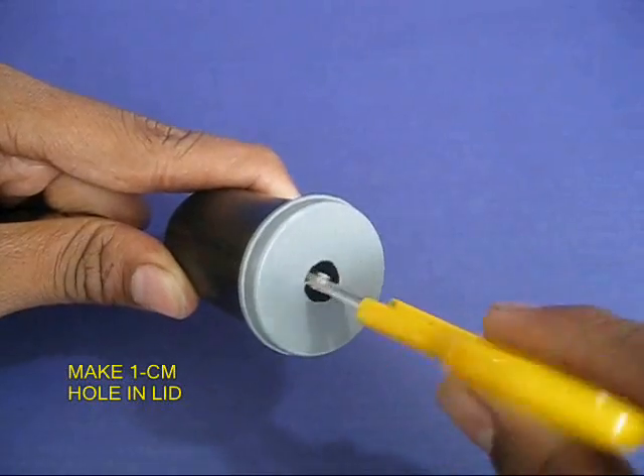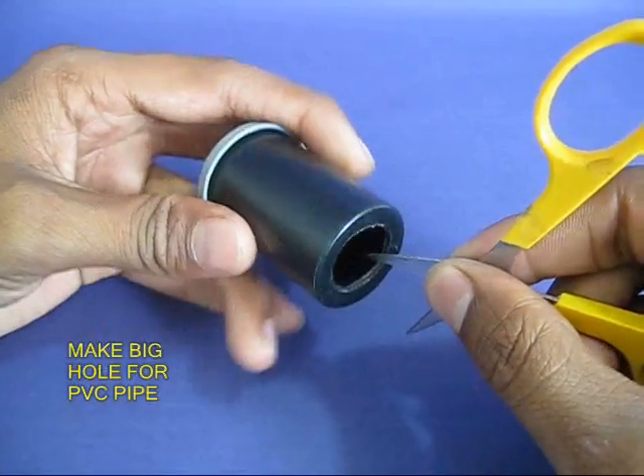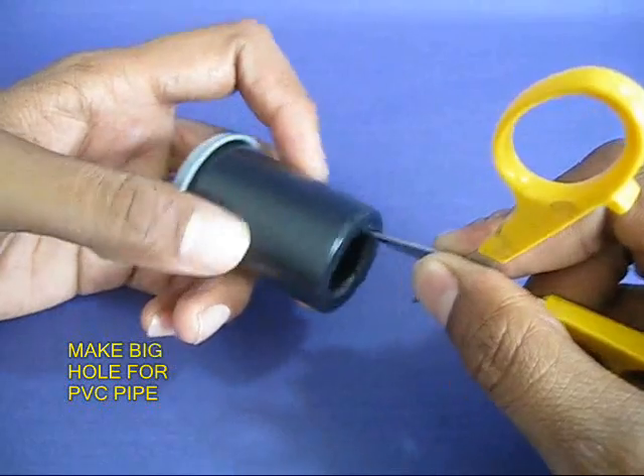Take a film can and make a hole in its lid. Also make a big hole in the base of the bottle.